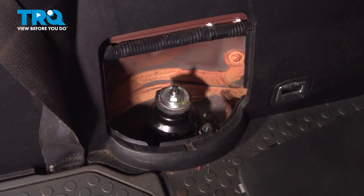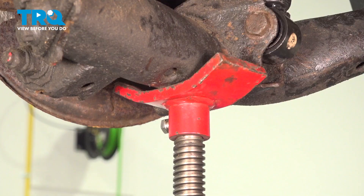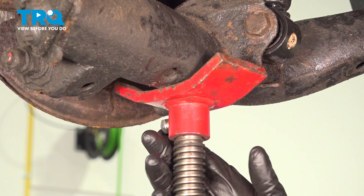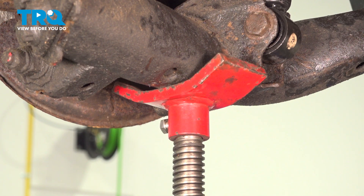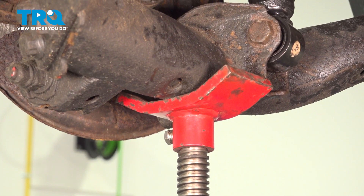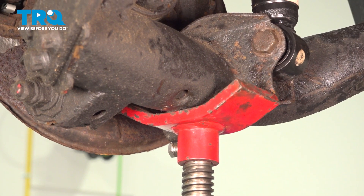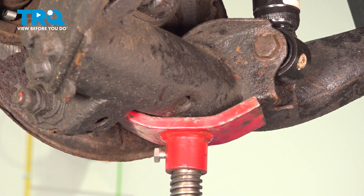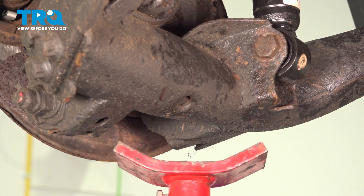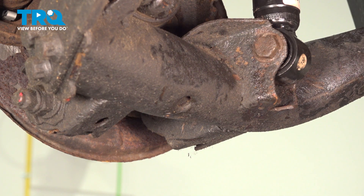Once you're done torquing your two bolts on top, we can put our cover on and press it into place. Now that your top two bolts are torqued down under load, we can go ahead and take the pole jack off of our suspension. And if you're working at home on the ground, this would be when you remove your floor jack. We can remove it, get it out of the way, and move on.